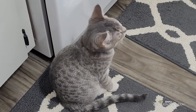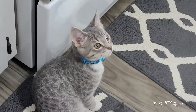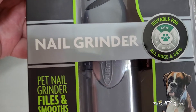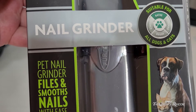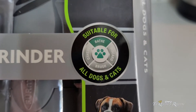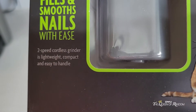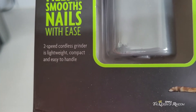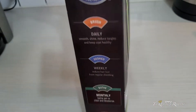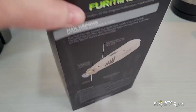It says 'nail grinder,' suitable for dogs and cats apparently. Two speeds, cordless grinder, lightweight, compact and easy to handle — that sounds good. It also says smooth nails. We'll look at more of the packaging later.